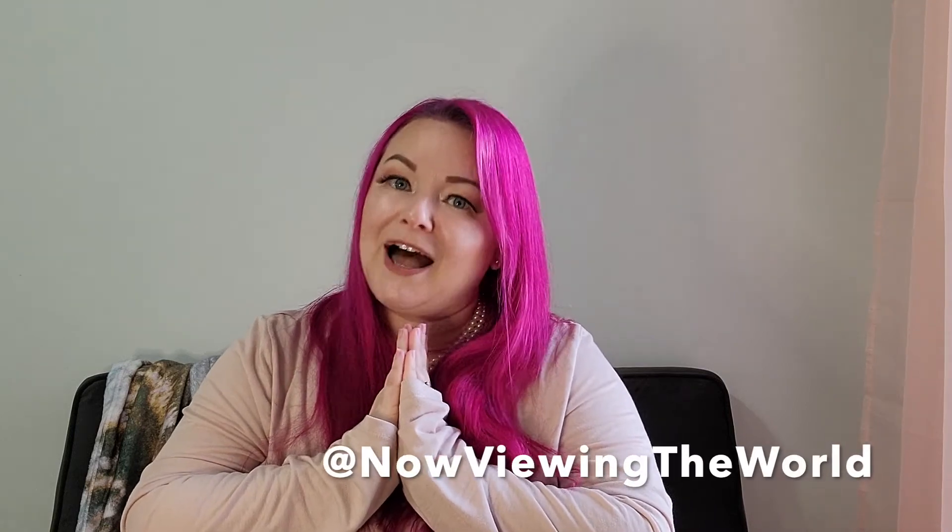I highly recommend it, and the Bagsmart does come in other colors — you don't have to buy it in pink, I just like pink. Thanks for watching today. Go ahead and subscribe if you haven't already, and if you'd love to support me even more, follow me over on Instagram at Now Viewing the World. Thanks, guys!